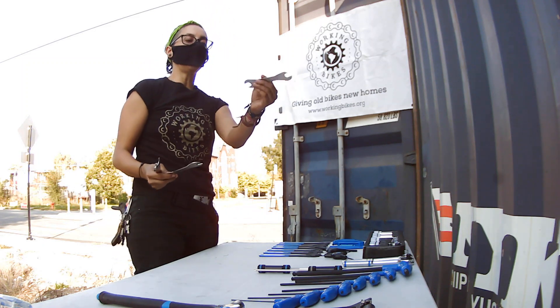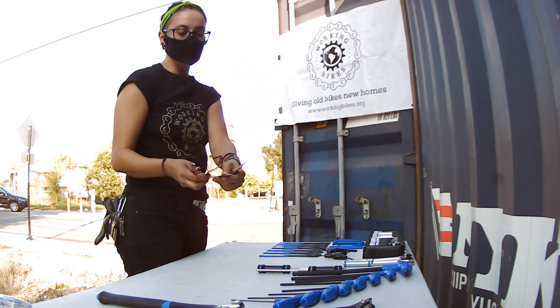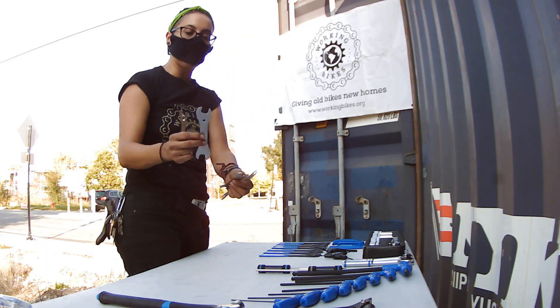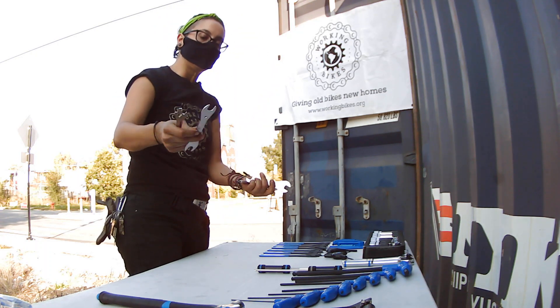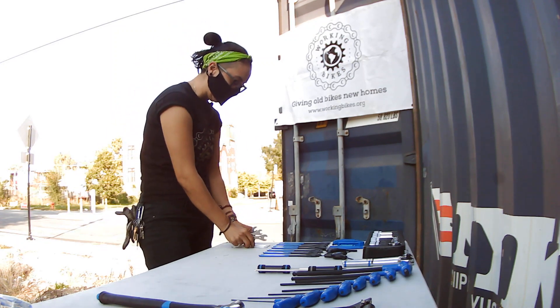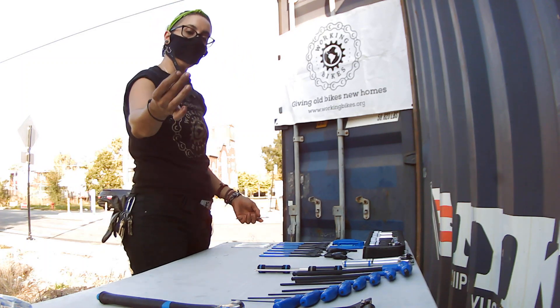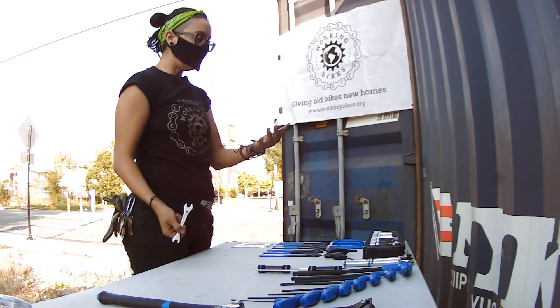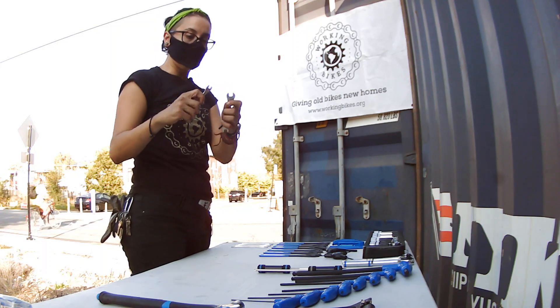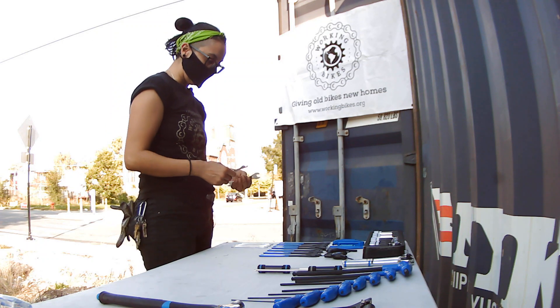These are pretty cool double-ended cone wrenches. You can use them for a lot of things — usually problem solving. You want to use them for centering a brake caliper, for example. We have the 9, 11, 10, and 8mm. These are pretty cool as well for fine tuning the spring on that brake caliper.